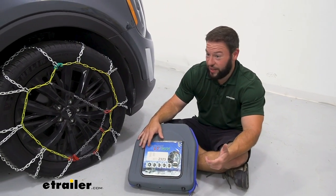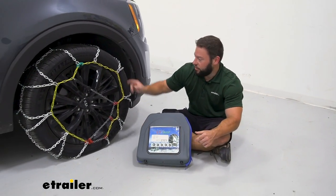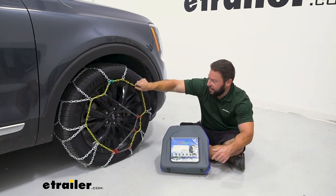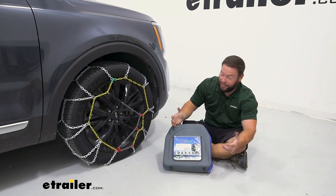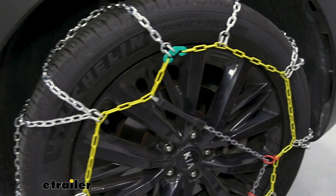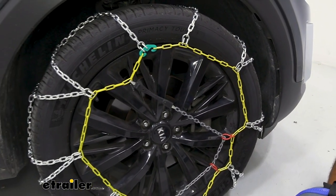Installing them isn't so bad. You have to run the chains behind the tire but you don't have to crawl underneath the vehicle. There are portions with a yellow coating so they won't get as cold as the metal chains — if you don't have gloves, and I do recommend having them, it does help when you're making those connections. So we've talked about what they are and what they do, but how hard are they to install? It's not so bad — check out how I did it.